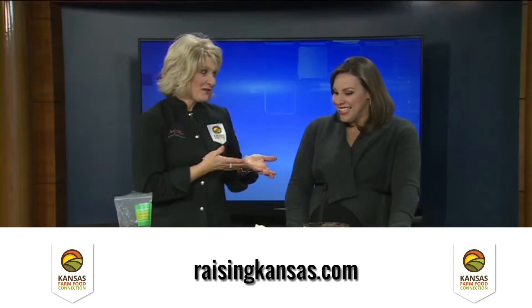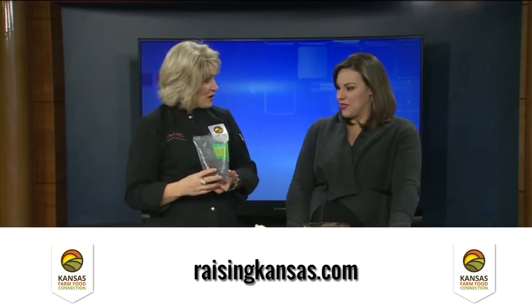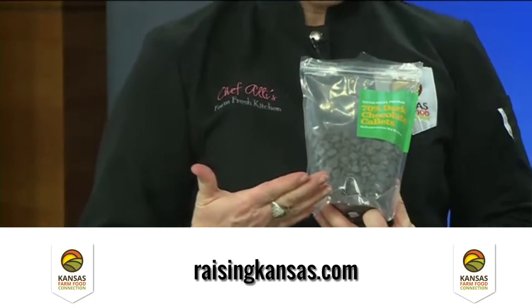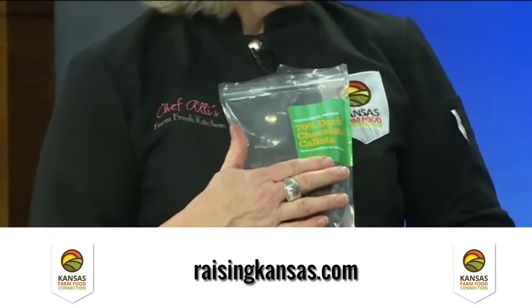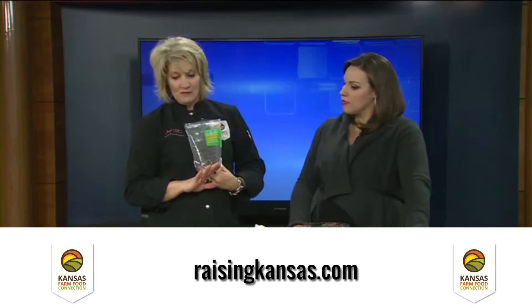You're going to show everybody exactly how to do it because it is super easy. The main thing that makes it super easy is using a good quality chocolate. This happens to be Coco Dolce Chocolatier Chocolate from Wichita, so it's another great Kansas product. This is a dark chocolate, which is a little bit better for us health-wise. I love to melt chocolate in a glass bowl right in the microwave.